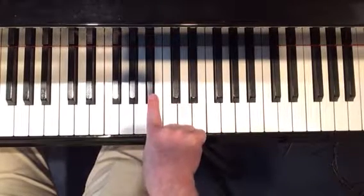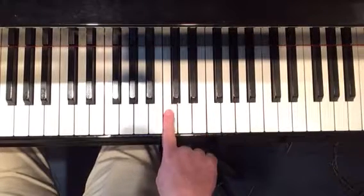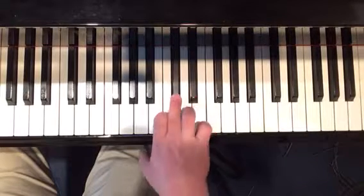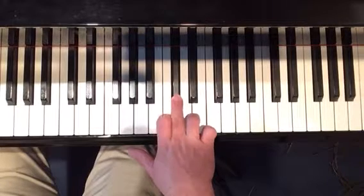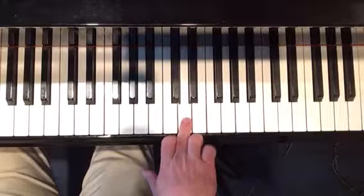Then the little turn occurred right here, where I moved my index finger to C natural and then took my third finger up to C sharp. And then I just graced down using my same third finger from the C sharp to the D natural.